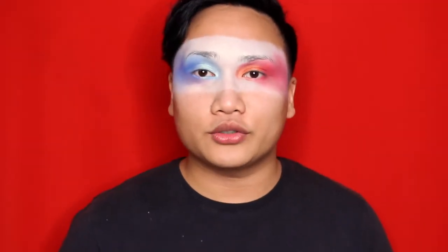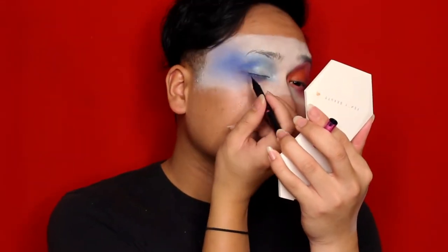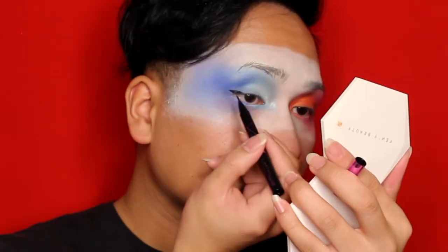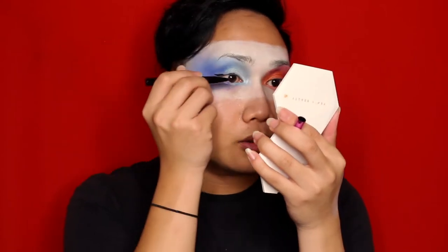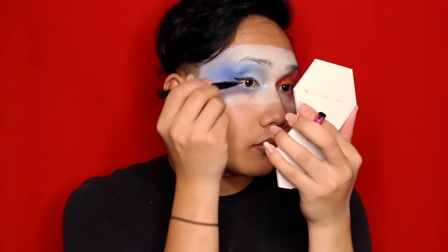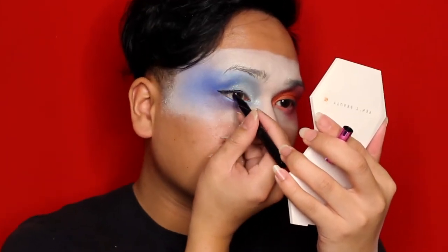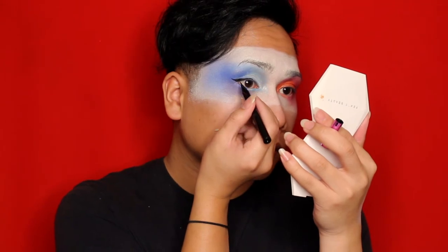Now I want to grab my Hypersharp Wing liner by Maybelline. I'm just going to try and do a neat wing — hopefully we can do it! We'll just start to flick it out almost like a pointed tip. My hands are shaking trying to do this! Now that we've done that side, I'm going to quickly do the other one off camera.